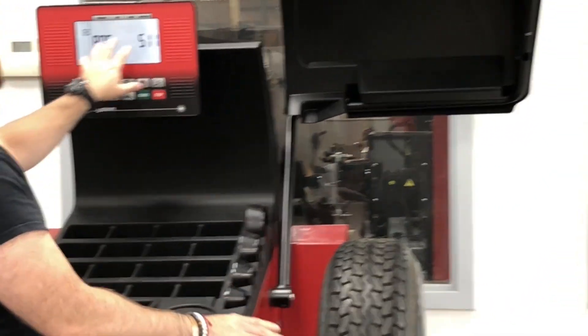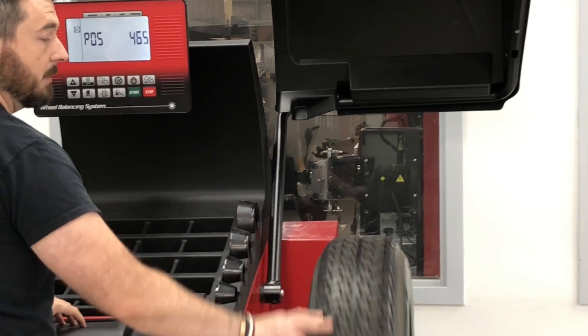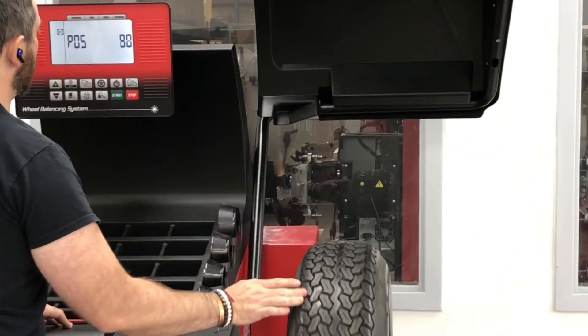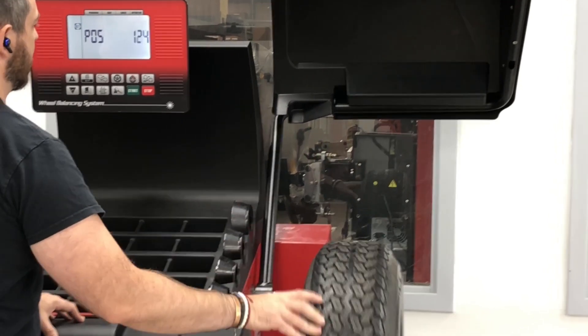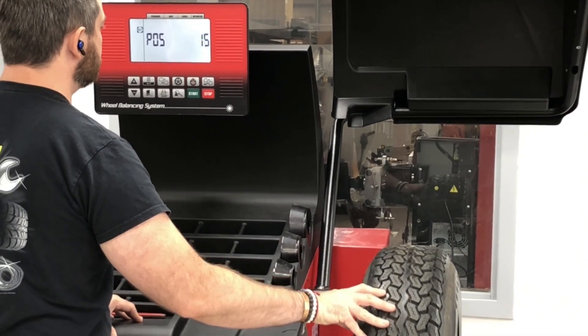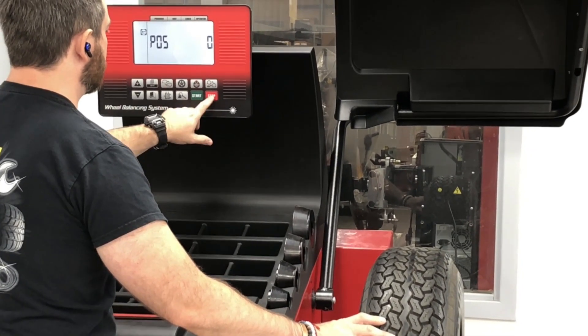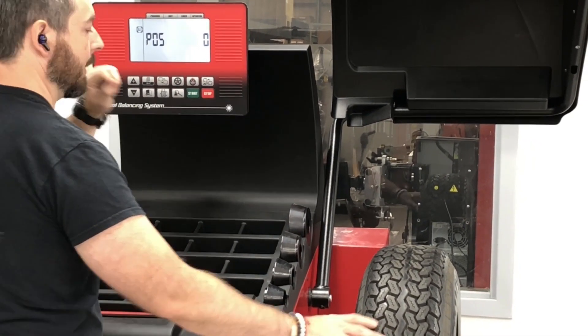Keep in mind that if you get an A7 error, just spin the hub assembly a few times and your numbers will come back up. One direction will count up, one direction will count down. So we're going to get down to zero. Once we're at zero, I'm going to press the stop key to hold it — the brake locks.